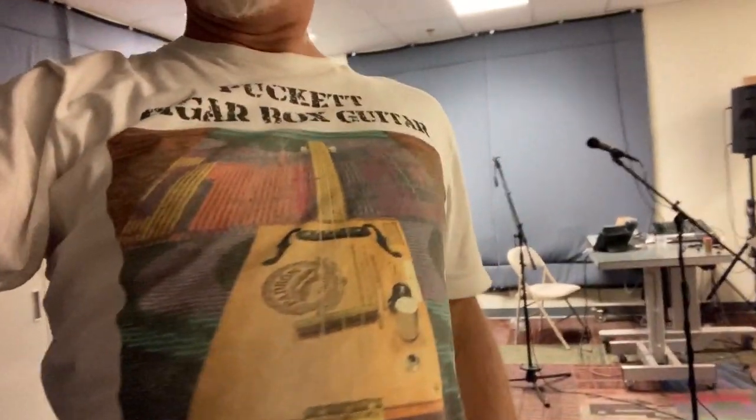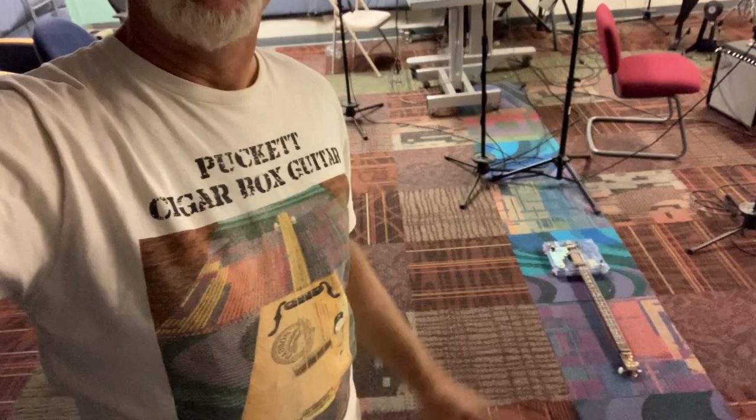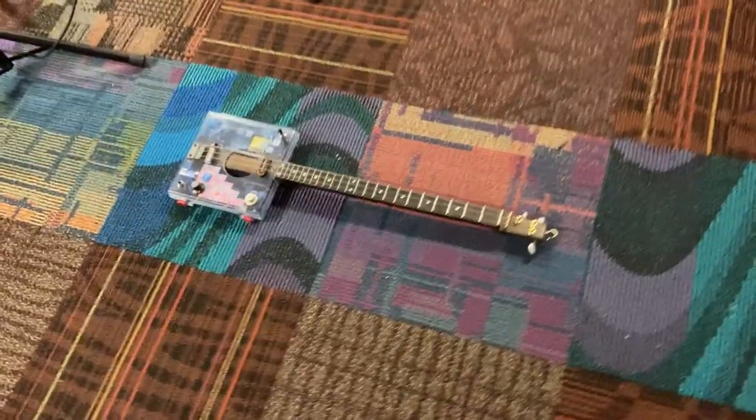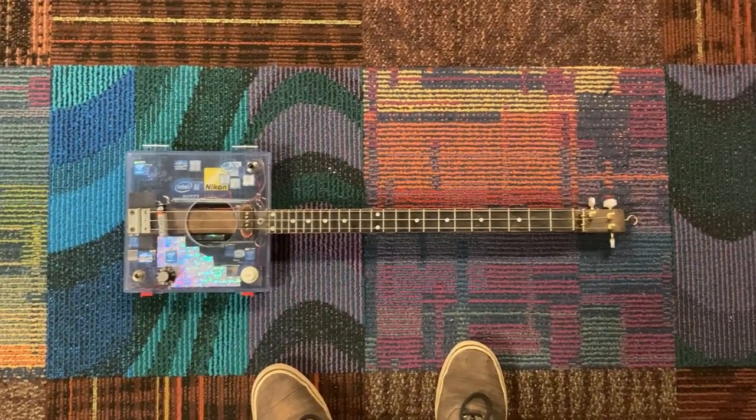Greetings friends and fellow Cigar Box guitar enthusiasts. Del Puckett here. See this shirt? See the pattern on it? See the floor? I'm going to show you this picture here — check this out. There is the thumbnail for this video.